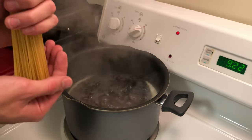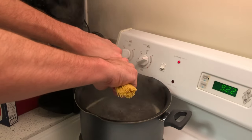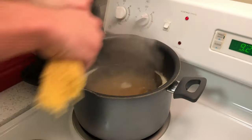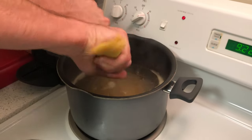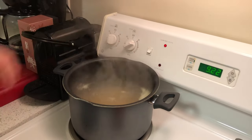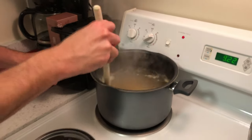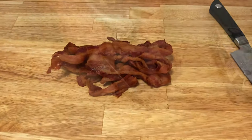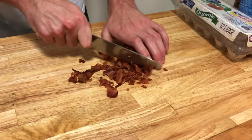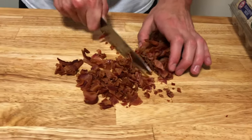Now that our water is boiling, go ahead and add our pasta. Break it in half if you have a smaller pot, and add it in small batches — don't try to add it all at once. After all the pasta is added, make sure to mix the bowl so it doesn't stick together. Now we can start to chop up our bacon — we want to chop it up in pretty small pieces so it can mix well and evenly throughout the pasta.